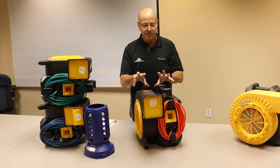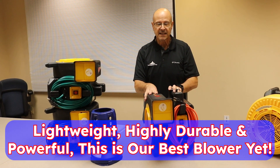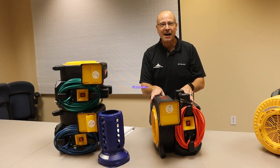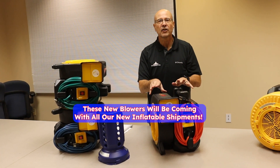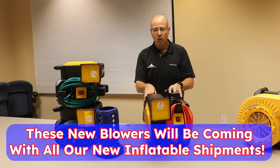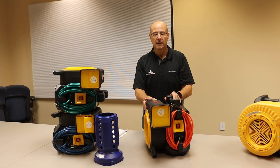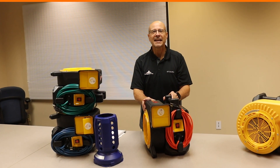I have to say this is our best blower we've ever designed and it's just amazing. We really look forward to you guys receiving these. These are going to be coming with all of our new shipments coming out of Tent and Table, or at the show — if you're coming to any of our shows, you're going to get this blower at no additional cost. Looking forward to seeing you soon. Thank you.